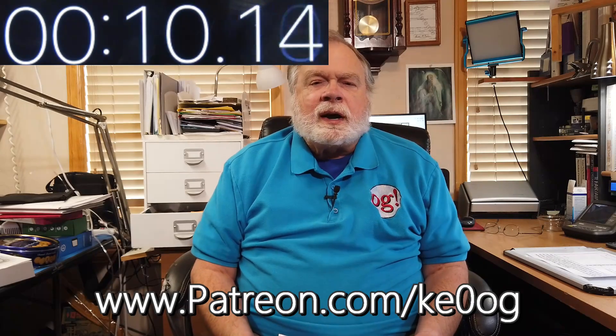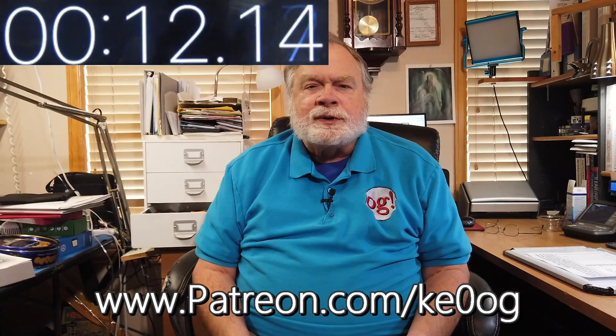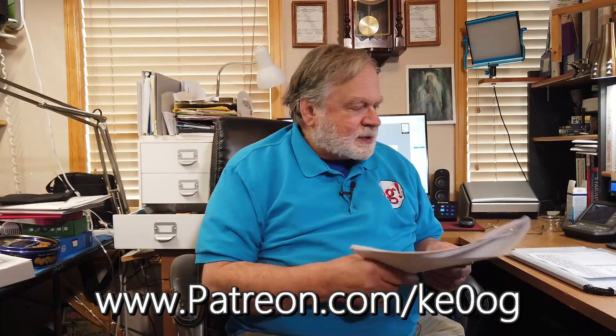Before we jump into this, I want to pay a special thank you to Adam Schindler, my newest patron. You too can become a patron at patreon.com/KE0OG. Now let's take a look at this question.